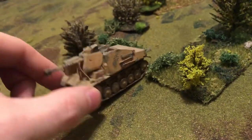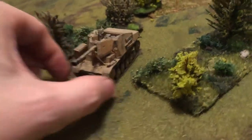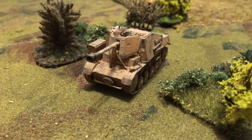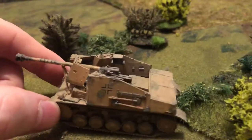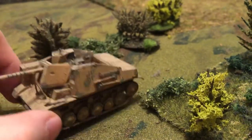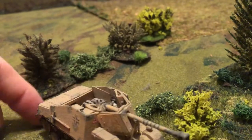These are for wargaming and for diorama display and collection. That's the PAC 75mm on there. Up here they can mount the basic machine gun, 7.62.